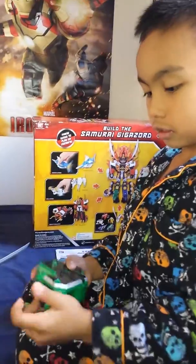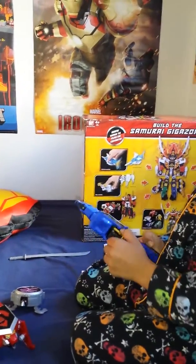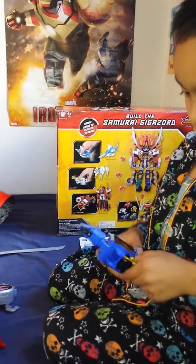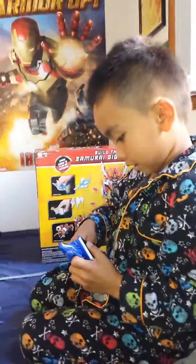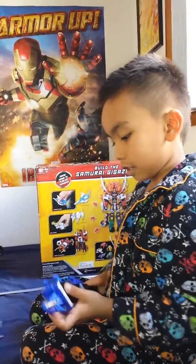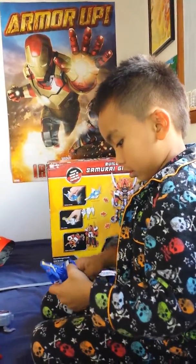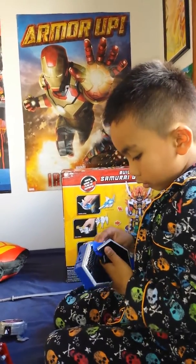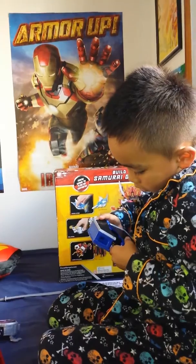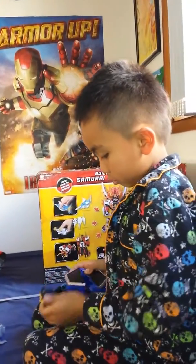That's the sword. This is the handle of the robot — get it out. I got it out. That's the handle. I'll show that later.